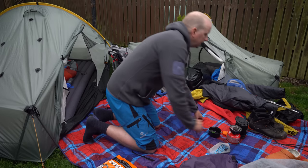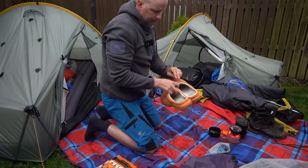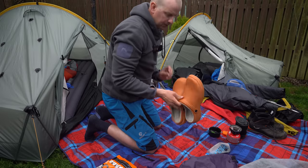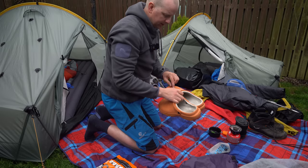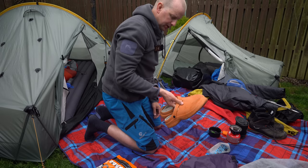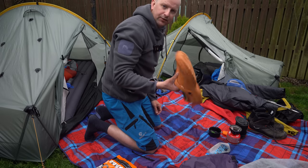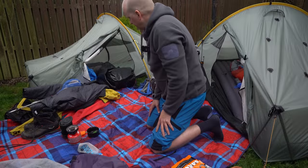My luxury item was a pair of clogs — they're furry inside and not waterproof, but they don't have holes in the top. They were great around camp just to get my feet out of the boots. I picked these up for £15 from Amazon. I also took them in case I needed a different pair of shoes for river crossings, which I didn't end up needing, but they're nice, light, and very comfortable.